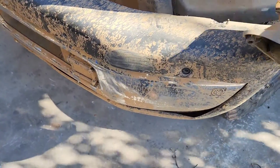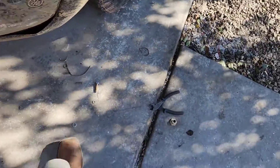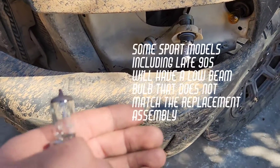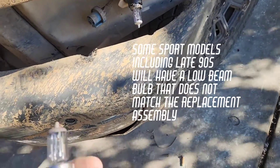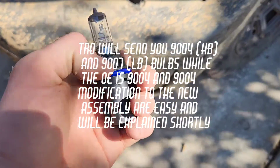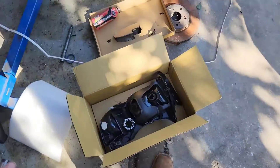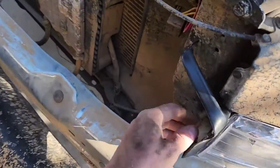I also went in the back and undid my low beam. The high beam for whatever reason was already disconnected. At this point, if you were just swapping the bulbs, you can kind of pull it out halfway and do whichever one you need. TRQ sends you new bulbs — both high beam and low beam — which is awesome. I'm gonna keep those as extras, but I have the Sylvania Silver Stars in, so I'm gonna leave those and just swap them over.